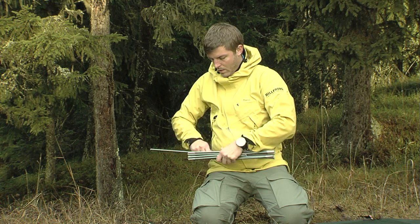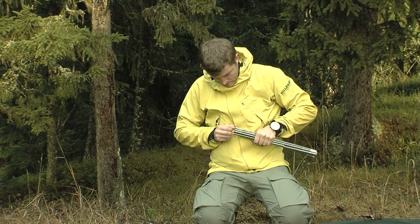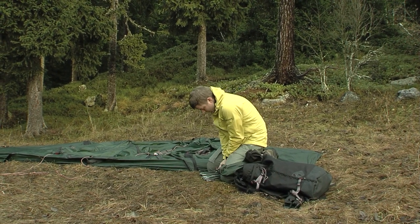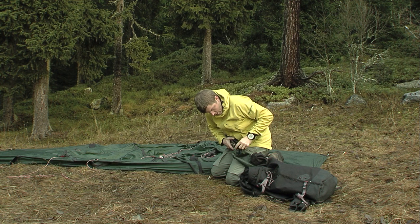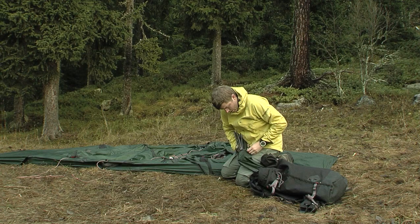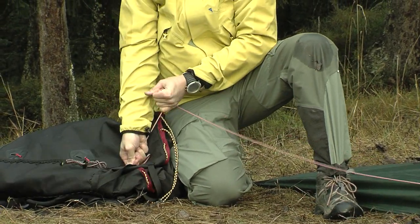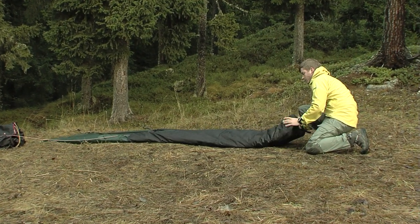As you remove and fold up the poles, check if any of them have been damaged. Then put them along with the ground peg bag into the pole bag. Throughout the takedown process, make sure your tent is anchored and keep loose bags in your pocket so that they do not blow away. Fold the tent and roll it up together with the pole bag in the middle and put it into the tent bag.